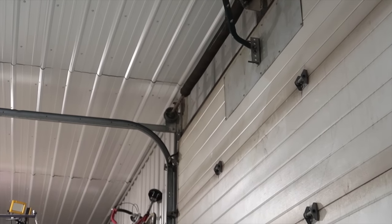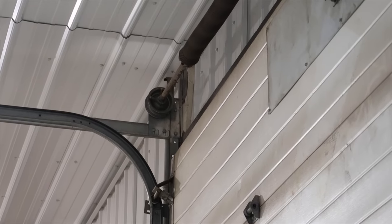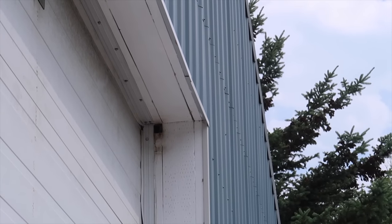Do you hear that? It sounds like it's inside, but it's not — it's almost inside. It's right there, those little jerks. They are so loud. I think I need to seal up or board up something on there.